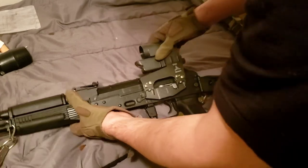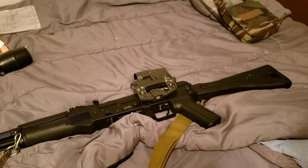Well anyway, that's all I've got for you guys. Hope you enjoyed it.